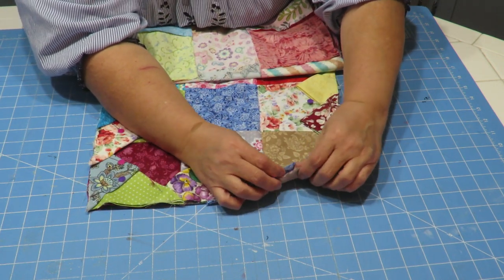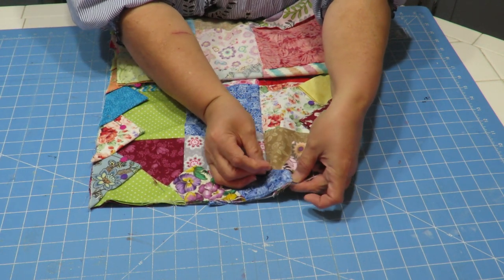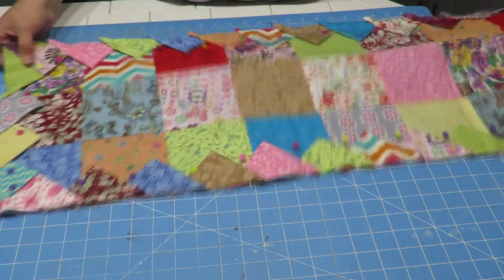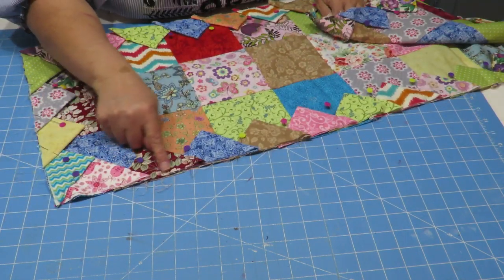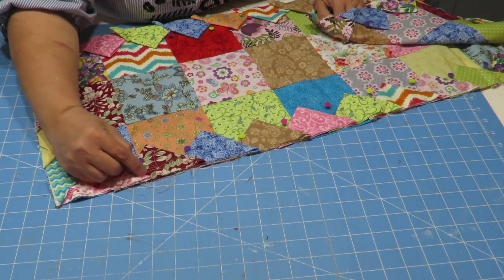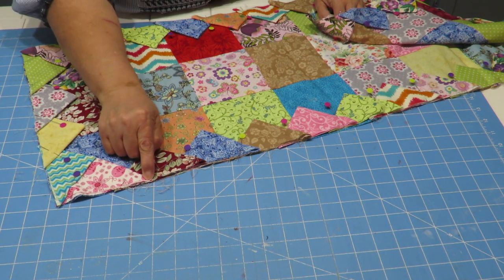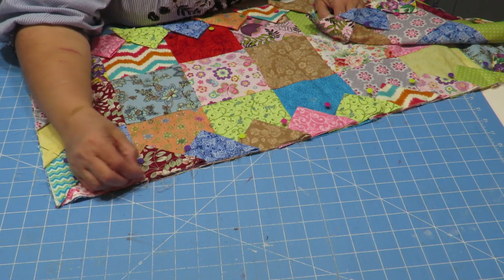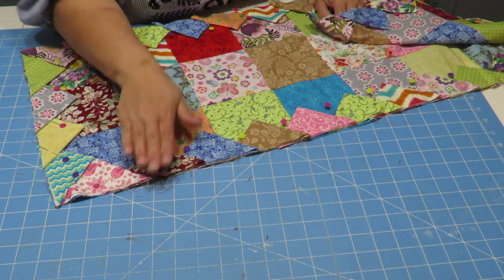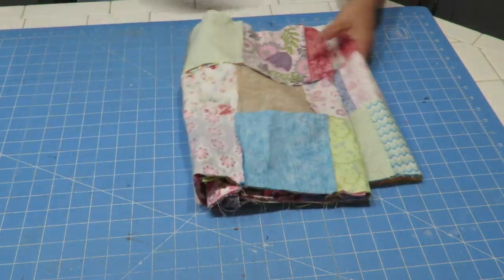Now that I've got all my little points all the way around, I'm going to go ahead and sew right along the edge — a quarter inch in. I'll try to stay at the quarter inch but I want to make sure all the fabric layers are caught in there, so I might have to unpin and move things around as I'm sewing. This will take me a little while to do, but I'll sew them all the way around and we'll be back.